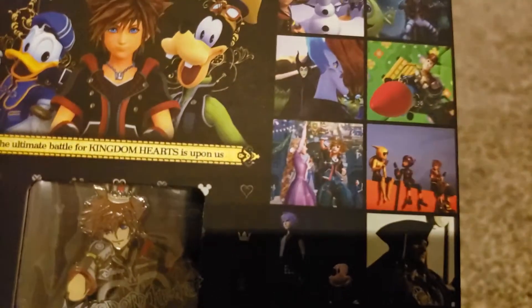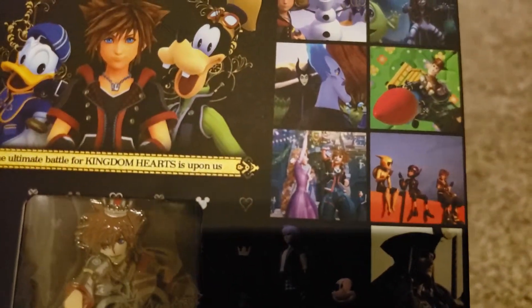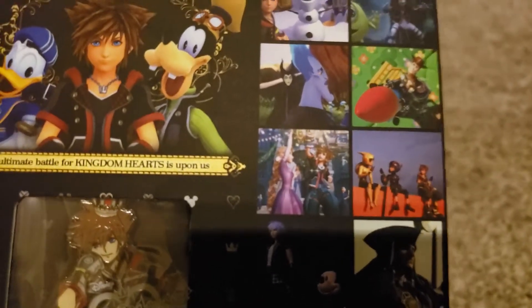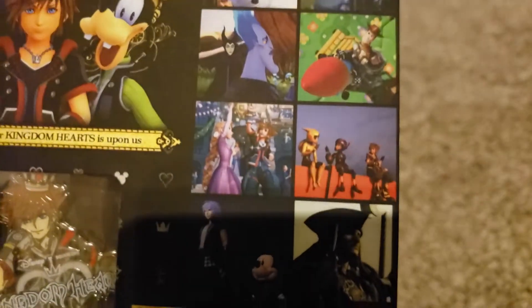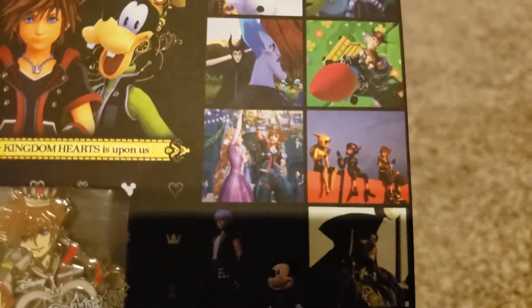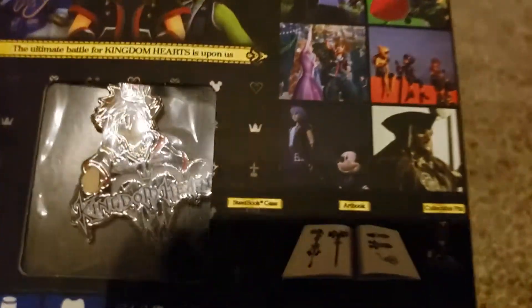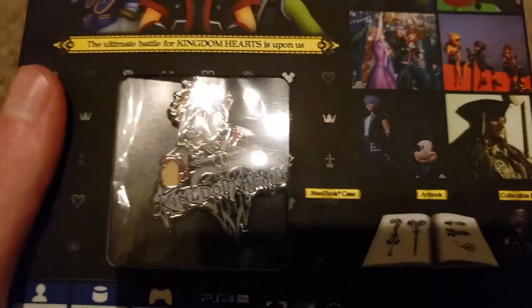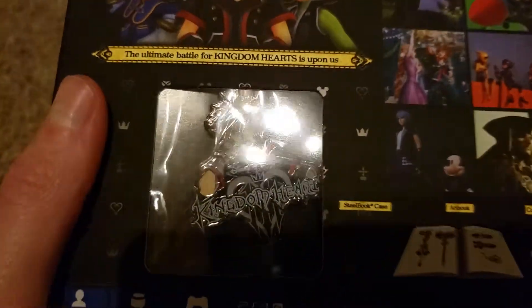We got Woody and Buzz back here — pretty cool. We got Rapunzel from Tangled, which is one of the few Disney movies that I actually liked. Tangled was a fun movie. Big Hero 6, I think, is what this screenshot is supposed to be — I've actually never seen it, so that'll be interesting. We got Riku and Mickey here, and Captain Jack Sparrow. With the Deluxe version, it comes with a Steelbook case.